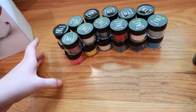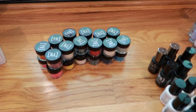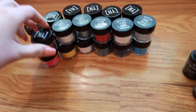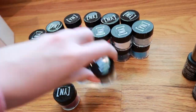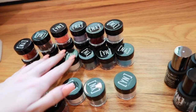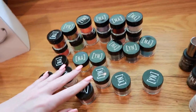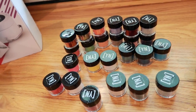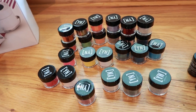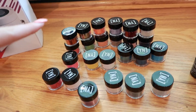The only thing left is all the glitters — you get 24 glitters and you get to choose all the colors you want. I'm not going to go through every one individually, but I got a mixture of all different kinds. So that was everything that was in my salon in a box.